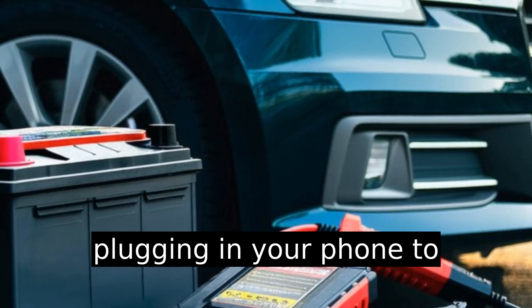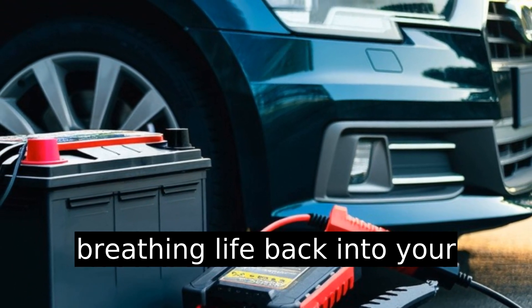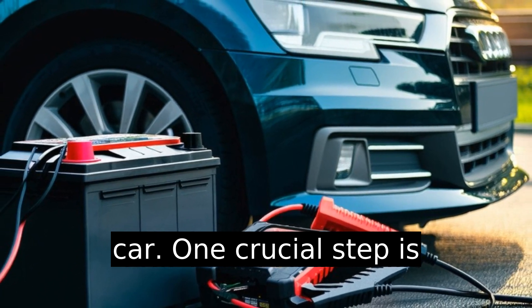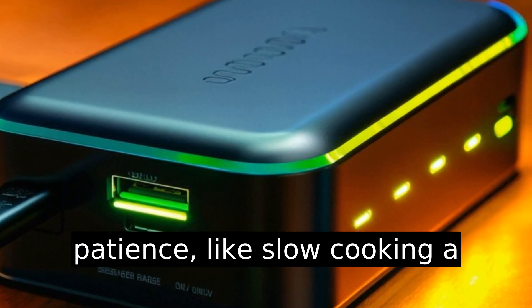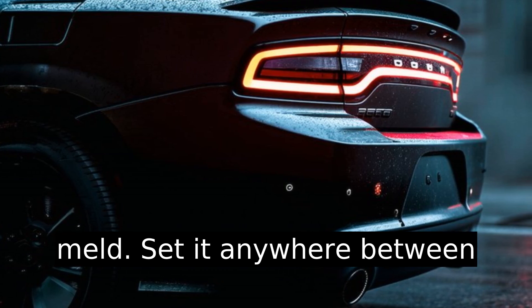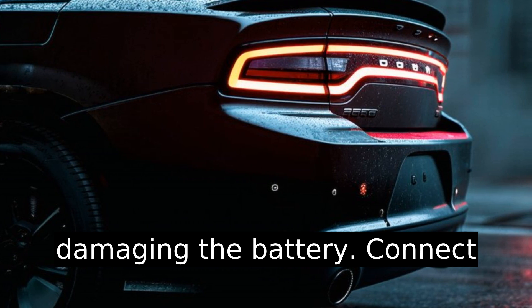It's much like plugging in your phone to charge, but instead you're breathing life back into your car. One crucial step is ensuring the trickle charger is set to a low amp setting. Trickle charging is all about patience — like slow cooking a good stew — set it anywhere between one to two amps to avoid damaging the battery.